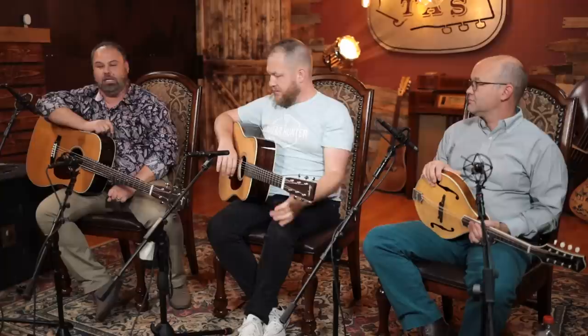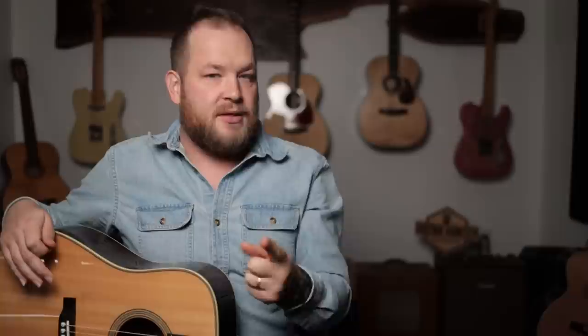The first guitar was the actual Bourgeois guitar. The B guitar was the Touchstone guitar. This is a Bourgeois Touchstone Dreadnought — there's a lot to be said about this guitar. Here's what you need to know: this is a proper Bourgeois guitar that is made by Eastman.